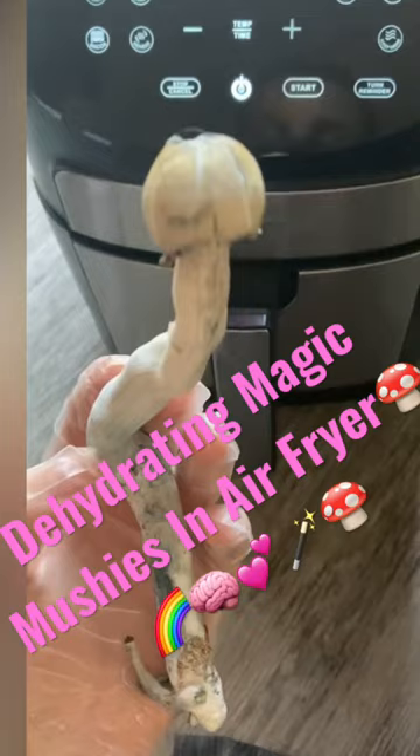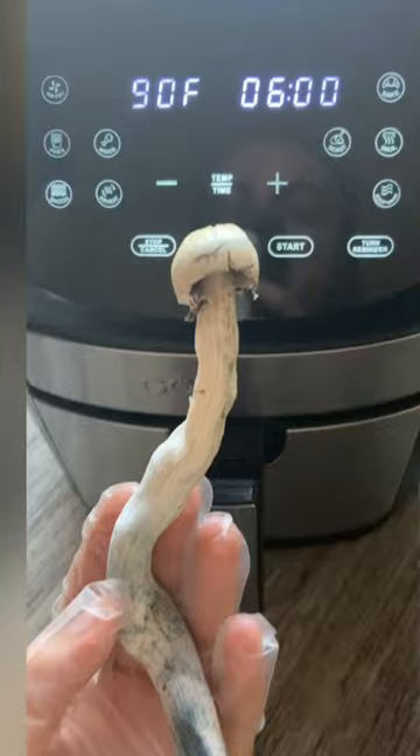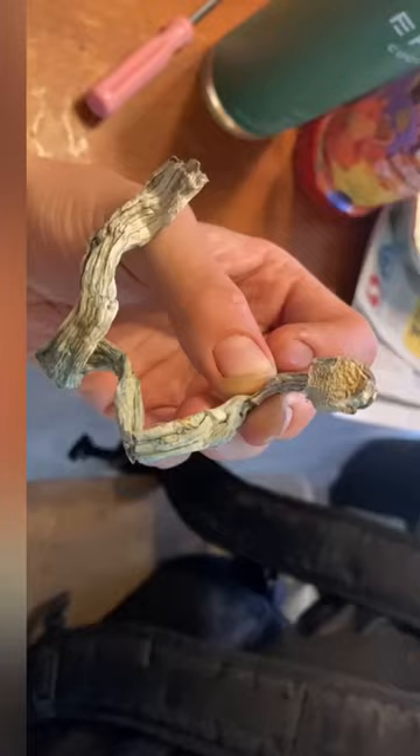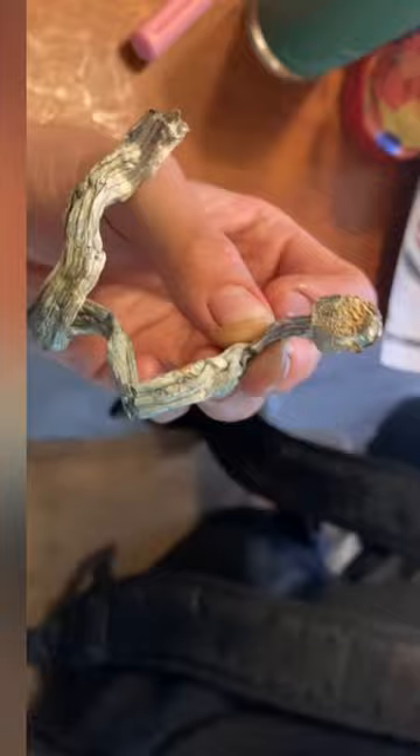Now I'm going to dehydrate this at the lowest setting for about 8 hours and see how it goes. And it turned out pretty good. Stay tuned for more mushroom videos.